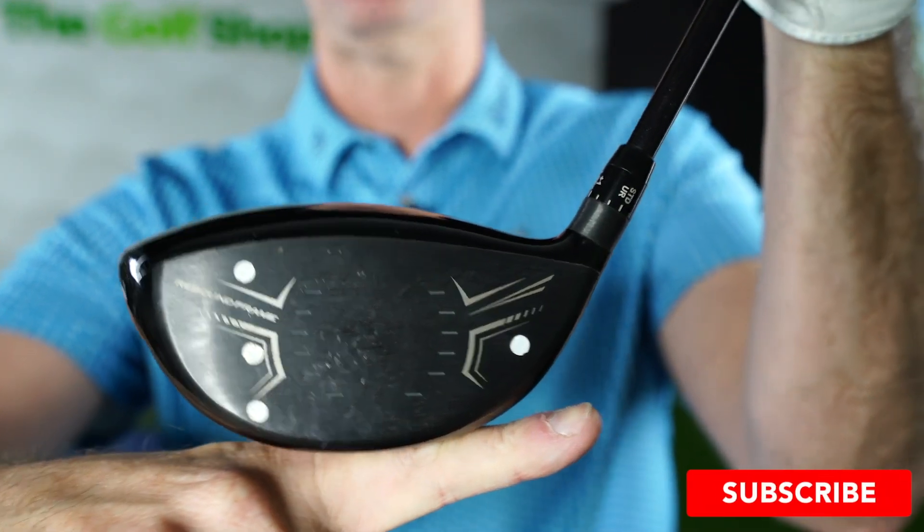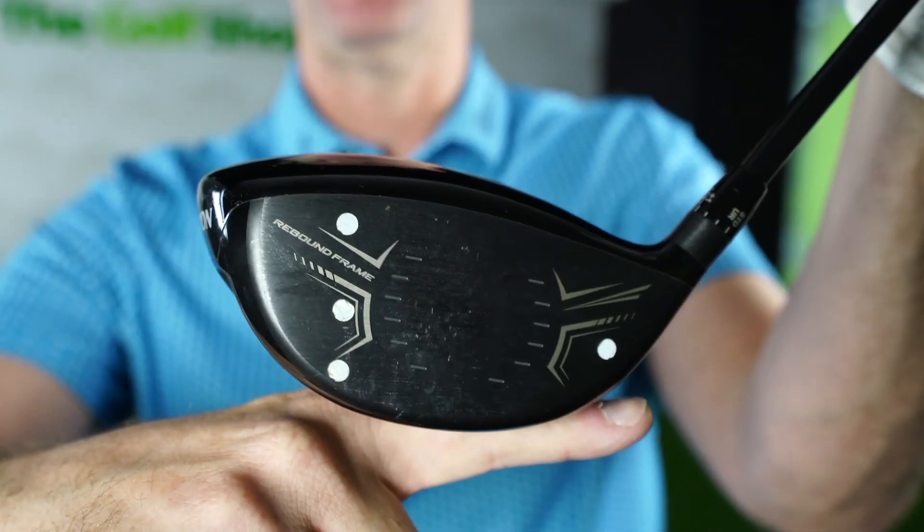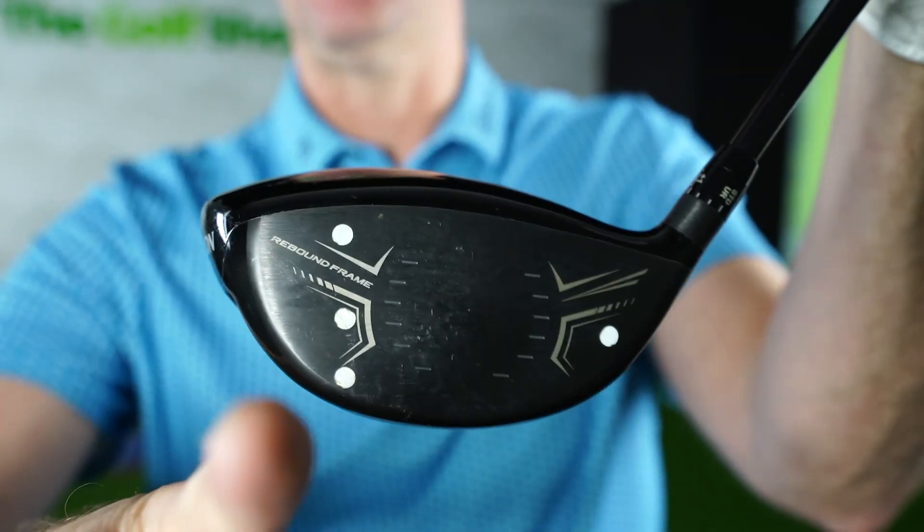Just bear in mind: when you set up with a driver, it doesn't start flat on the floor — it will start with the toe slightly in the air, so bear that in mind for that movement as well. Hybrids will be slightly toed up as well. Hope this helps you.